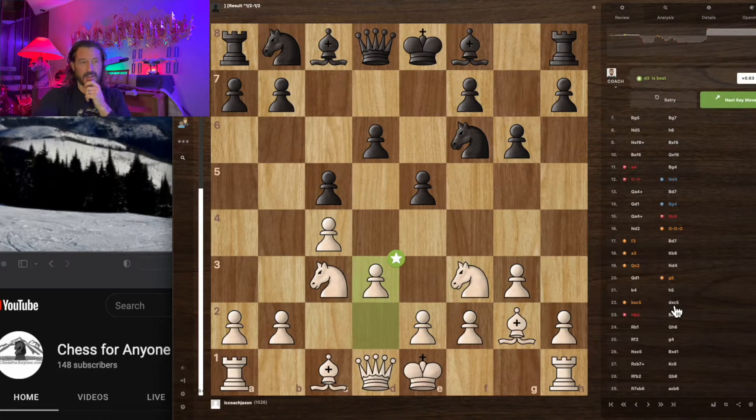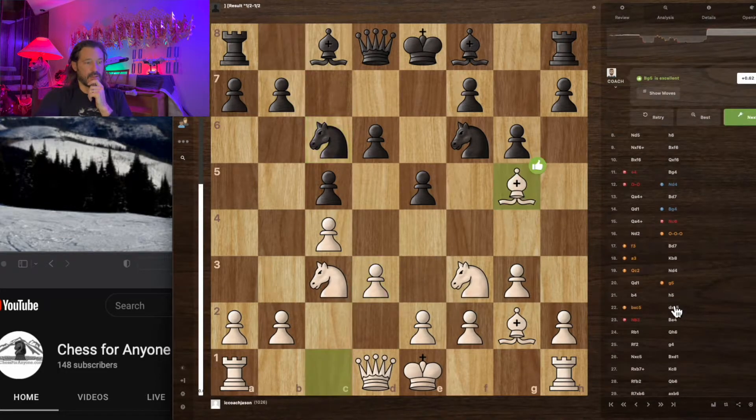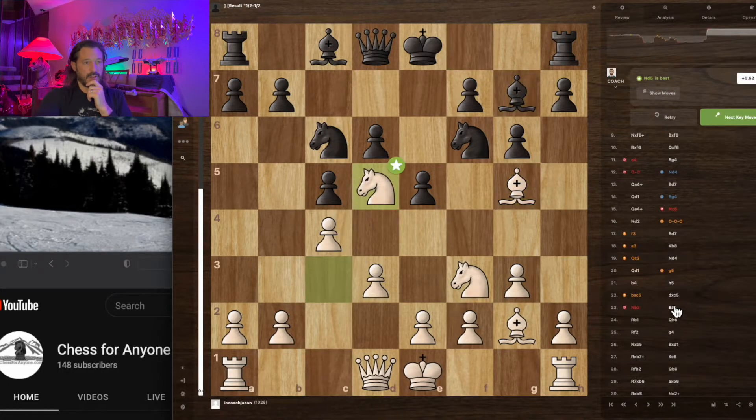That turns out to be the best move — that's what that symbol means. We're developing our pieces and getting them involved, putting some pressure on so the knight can't go anywhere.